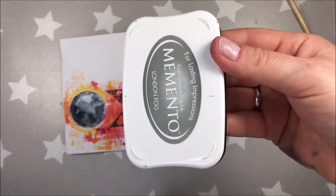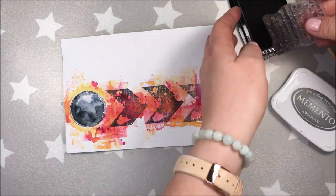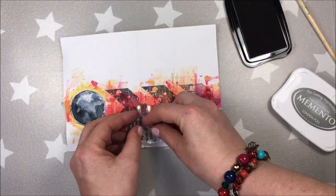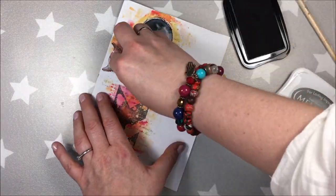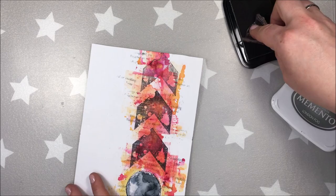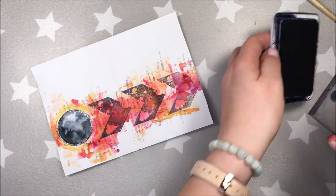This time I want to add some faded stamping. I'm using Memento London Fog ink pad and a Paper Poetry script stamp. As you can see, I'm not using an acrylic block here as I want to add random parts of the stamp in random places on my journal page — having it in my hands gives me that extra control.